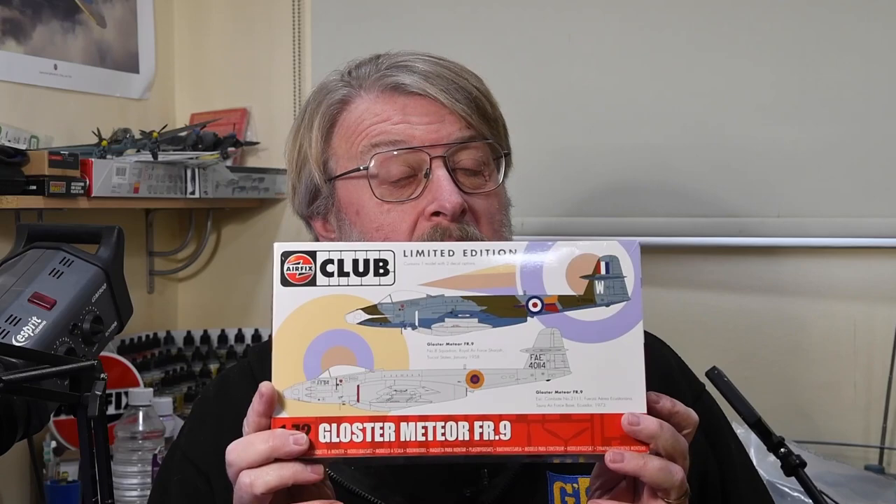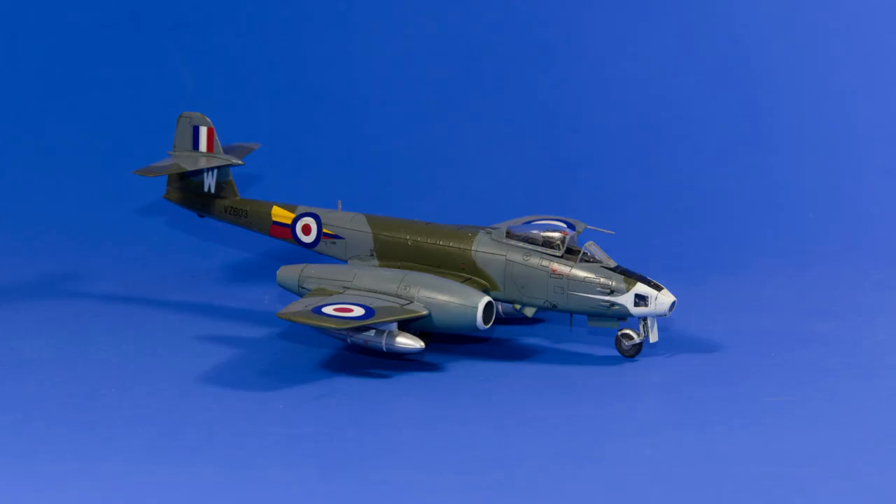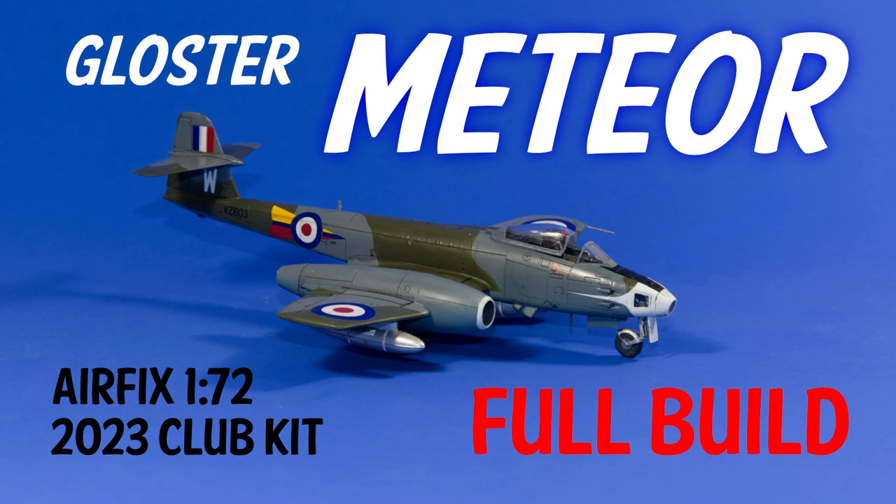This year's Airfix Club Kits: the Meteor FR9. See how to build it right here on Gary's Stuff. Welcome back if you've been here before. Today I am building the Gloucester Meteor FR9 in 1/72nd scale from Airfix — the 2023 Club Kit.